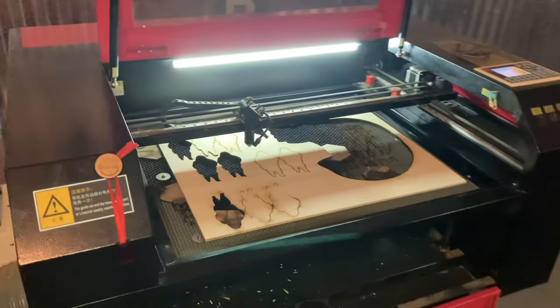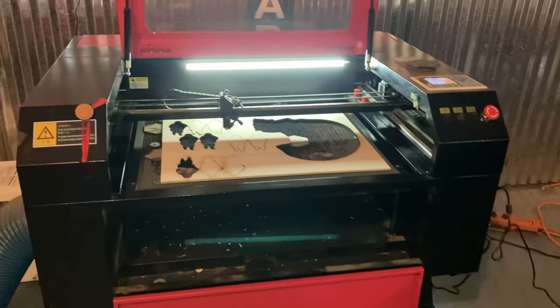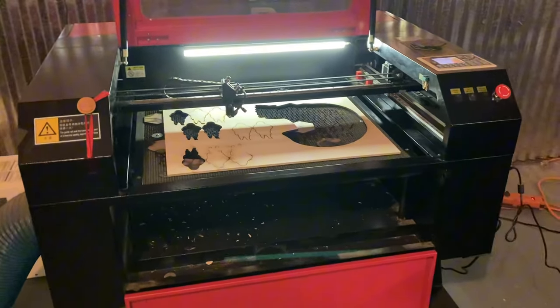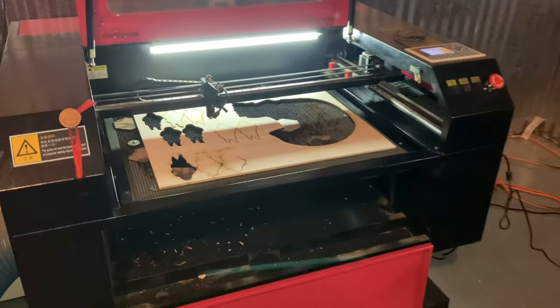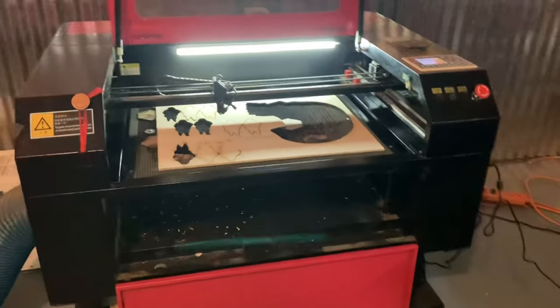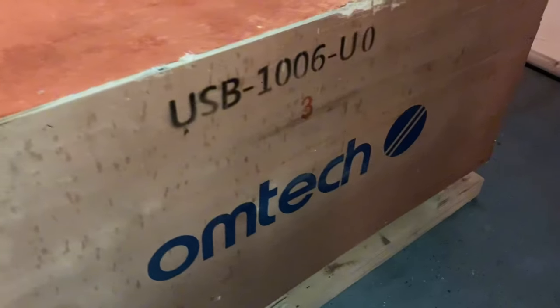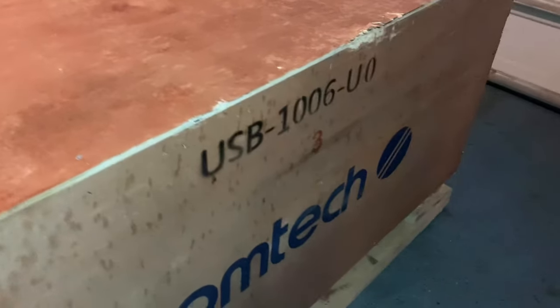Hey, what's going on guys? You may or may not know from my previous videos that I have a 60 watt laser cutter. I've had this machine for about 3 or 4 years now and it still runs great, but I needed something with a little bit more power that could cut through thicker material. So I got online and ordered a 100 watt. This machine is made by Omtek. I've read really good reviews online so I decided to give them a go.